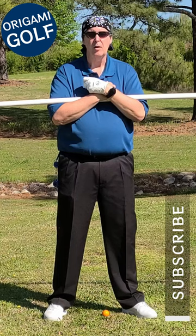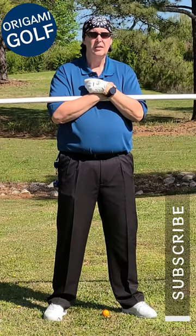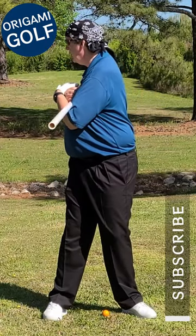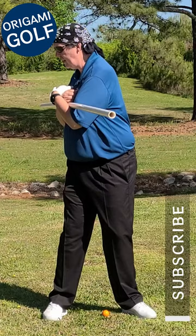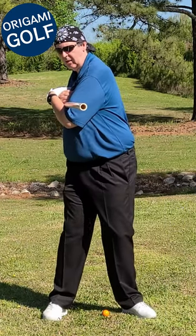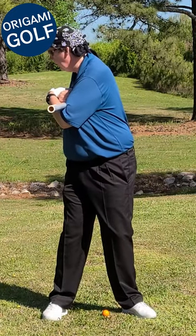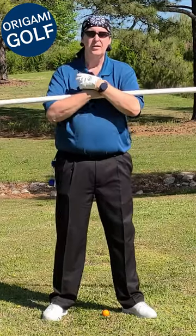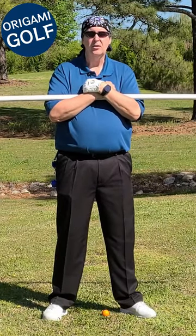Now what happens if I do the backswing with my legs and hips? I'm using my legs and hips to turn the backswing — that's fine, but notice when I start the downswing, look at that slack in my hips. I can turn my feet and hips forward, which is my first move on the downswing, and my shoulders don't do anything because there's slack in my shoulders.